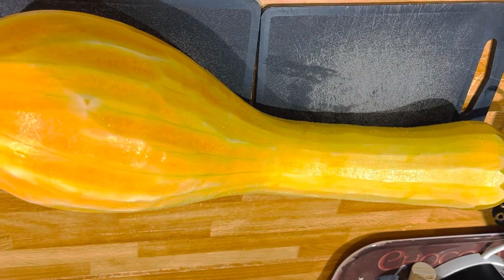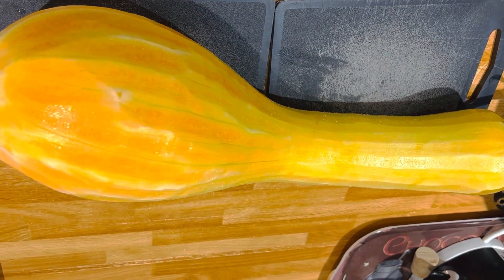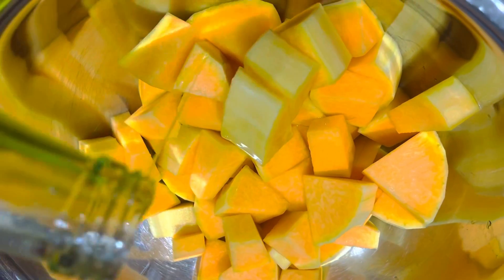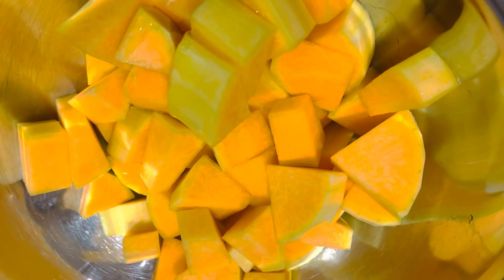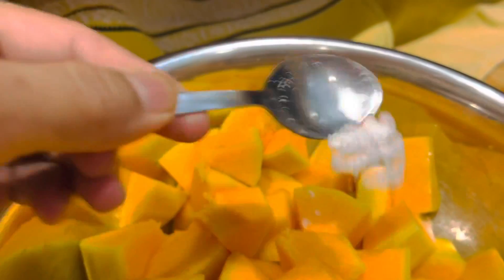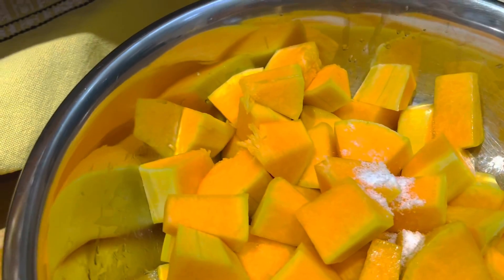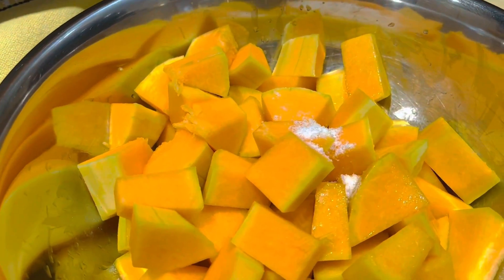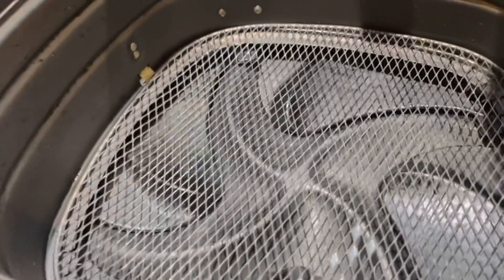I'm done removing the skin of the butternut. A nice amount of olive oil, half teaspoon of salt — we have to put it all. Actually it is only 800 grams of butternut we use. I'm going to use our air fryer.